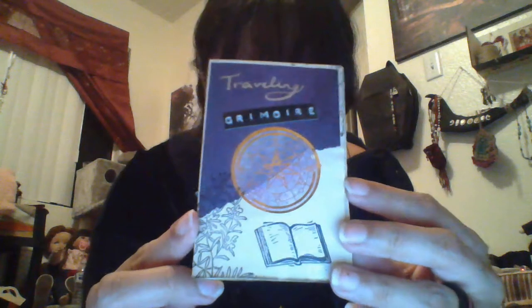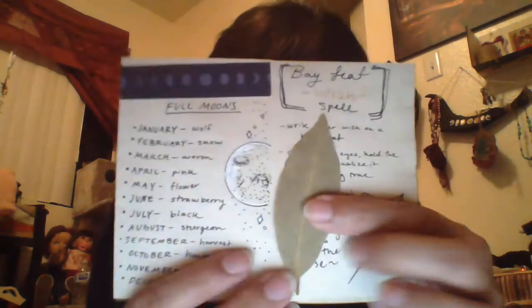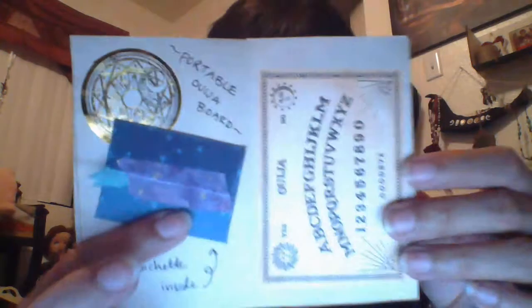I wanted to use this person as an example — her name is Leah the Shark on SwapBot. She had made me this little one for a swap I made, which is super cute. She also included a Bailey for a Bailey spell. And she included — which I thought was cool — a portable ouija board.